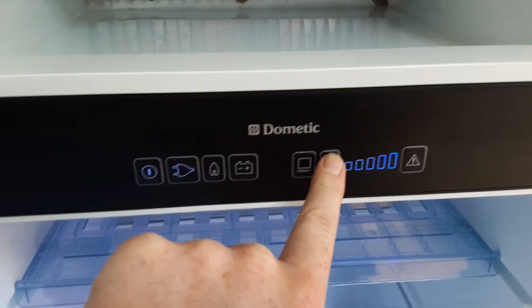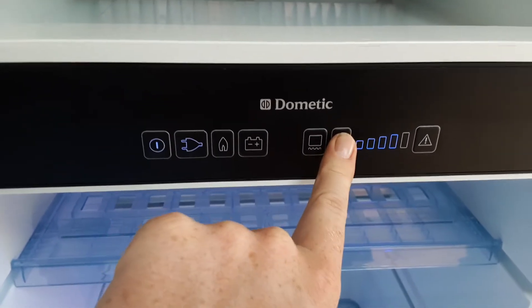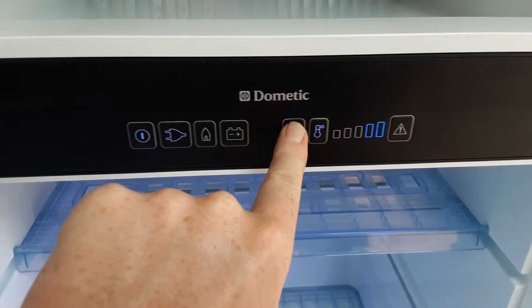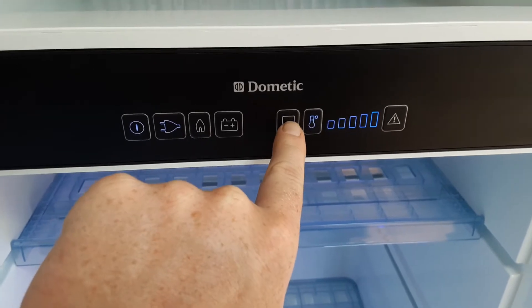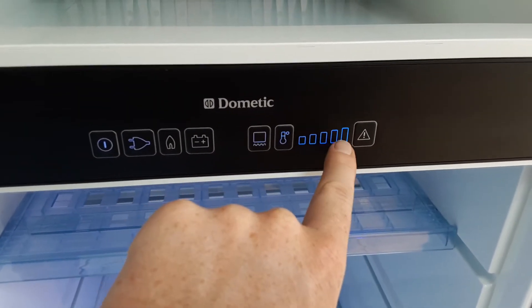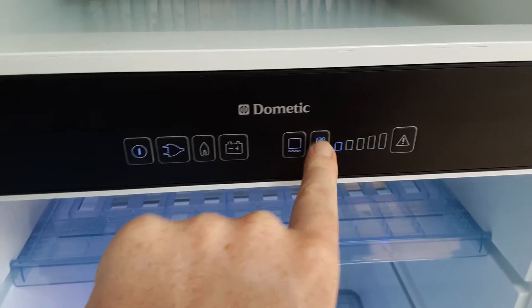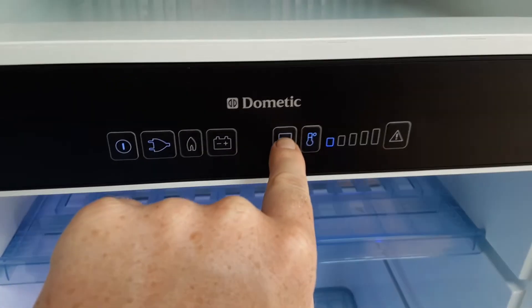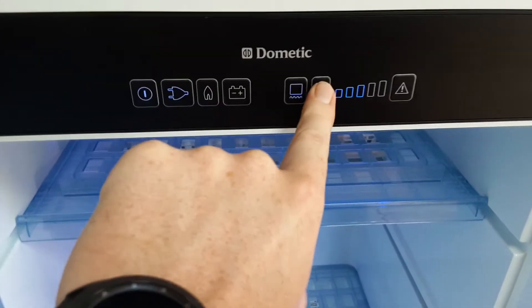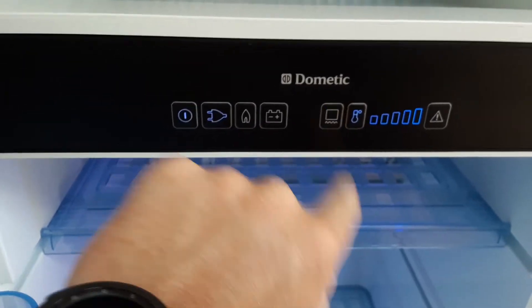If you want to change over to the freezer compartment so you can set the temperature on the freezer, you need to press the freezer option just here. Now we've got the freezer symbol highlighted blue and you can control the freezer temperature on the button on the right hand side. When you turn that back off it will allow you to control the fridge compartment again.